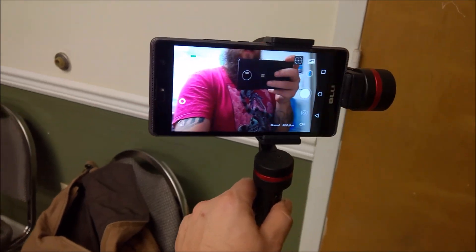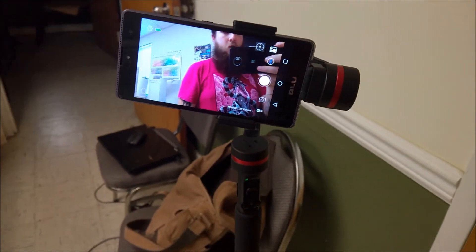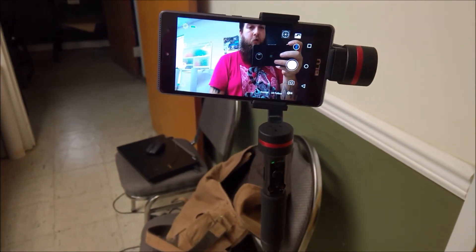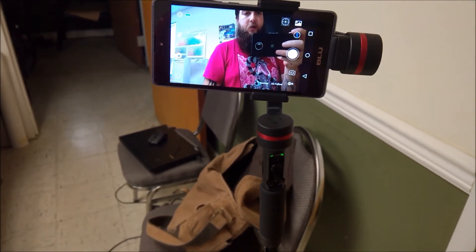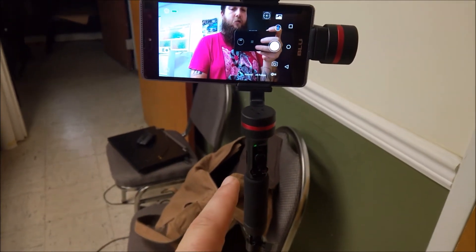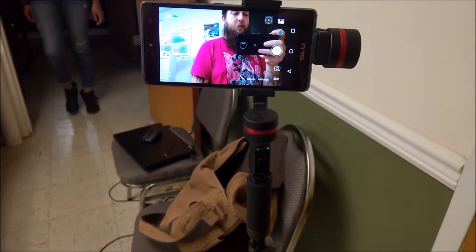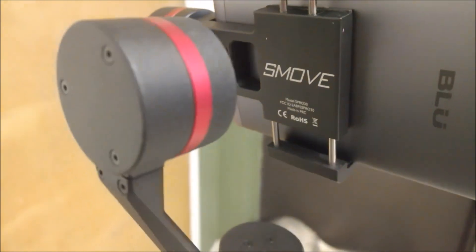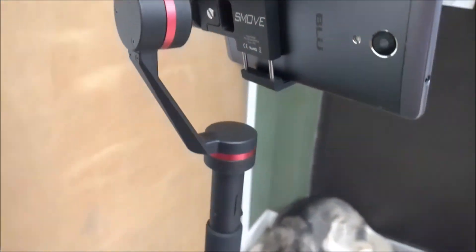Anyways guys, this was just a quick video showing it. If you think it's something cool, definitely check them out — they're a new company just releasing this now. They have two products: the Smooth and the Smooth Pro. This is the Smooth Pro — it's a 3-axis gimbal. Check it out, and it does work with GoPro as well — you just take all that off and get it going.